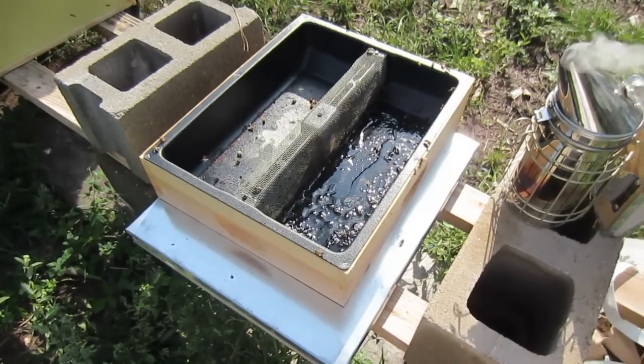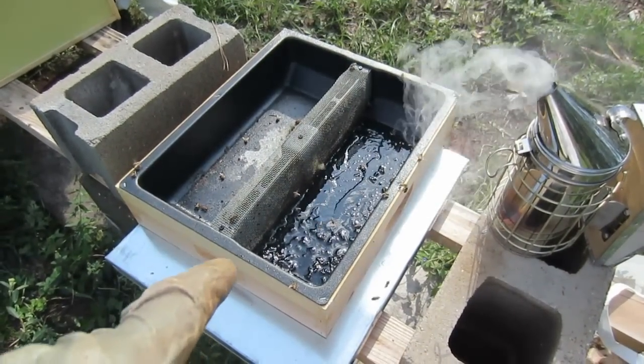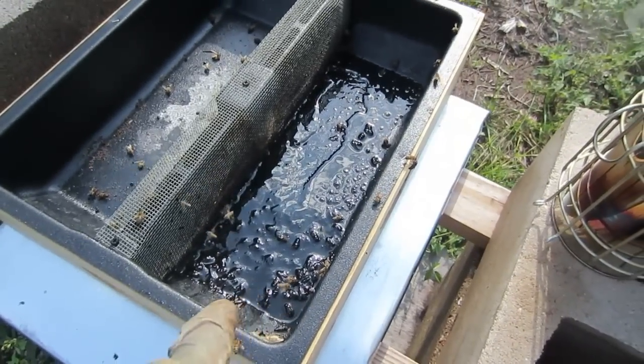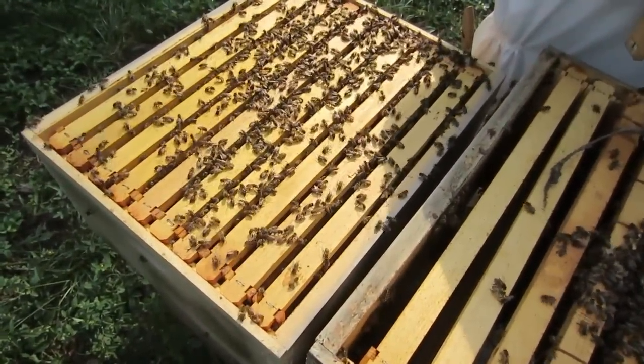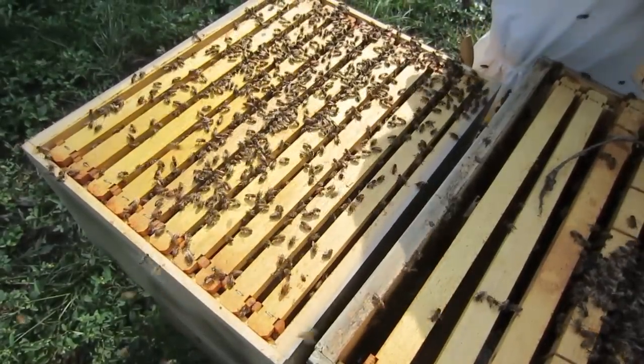A couple of things to think about when you're feeding bees. Judy put feed in here two months ago and hasn't checked it since then. As you can see, this feed looks like it's gone rancid. And the bees hardly have any honey in here — they actually have no food stores at all. They have a little bit of honey around the larvae, but no food stores.